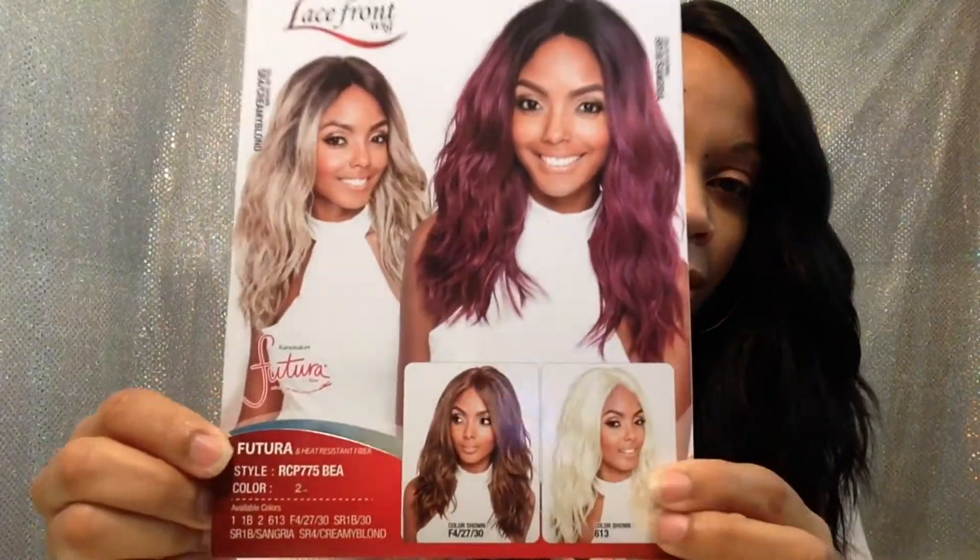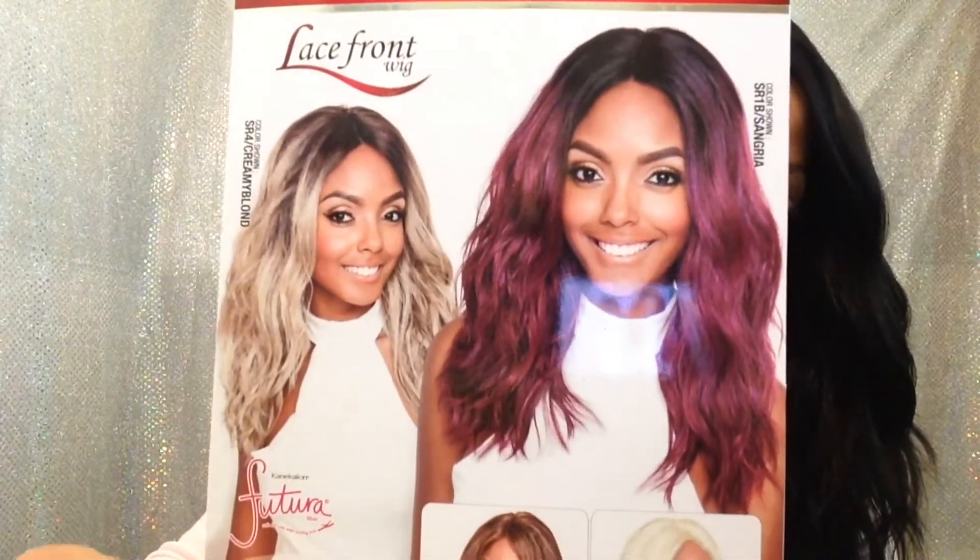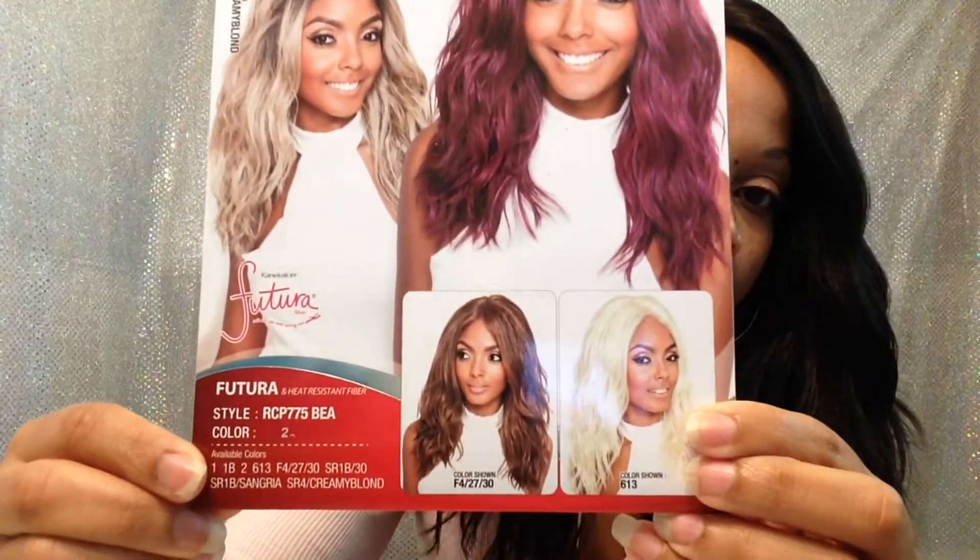The look I'm going to be reviewing is the Red Carpet Premier RCP 775 — BEA, or BEBA. Here's the stock card and I have the color of the tooth.